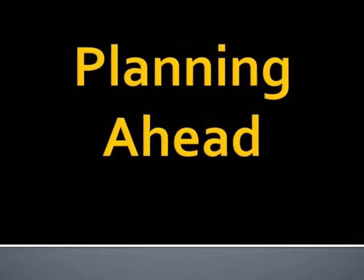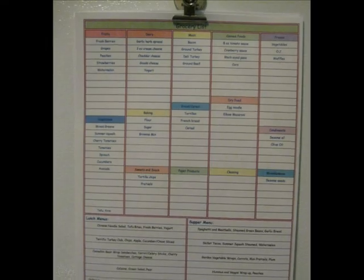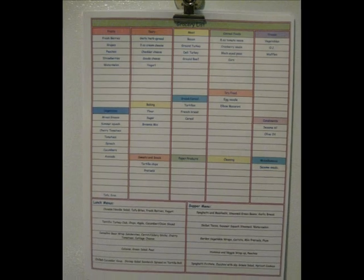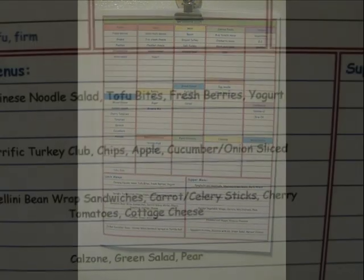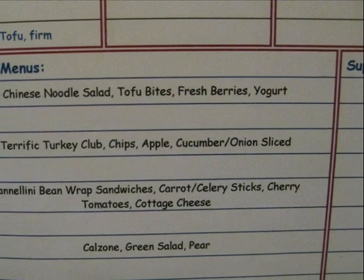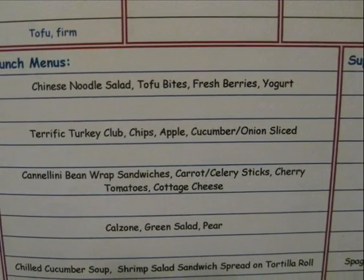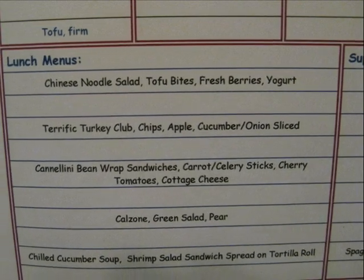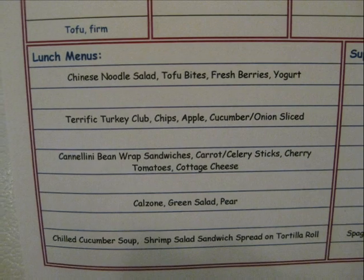Planning ahead makes preparing a lunchbox so much easier. Not only does it relieve the daily panic of what to include, but it also makes the shopping more straightforward. Planning ahead includes making up a menu for the week that consists of fresh fruits and vegetables, freshly prepared foods, some pre-prepared and frozen dishes, as well as those invaluable leftovers.